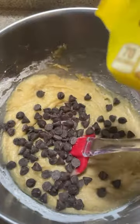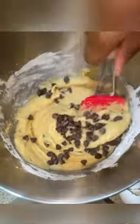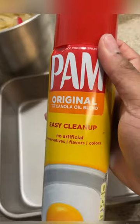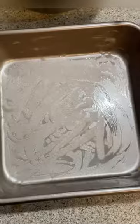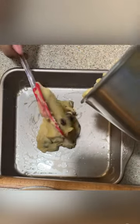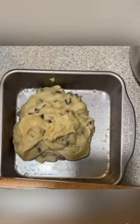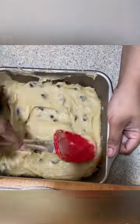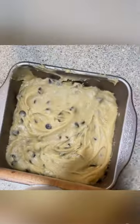Now I'm going to add in my semi-sweet chocolate chip chunks — you can use chips, ideally you want chunks but I had chips so I used chips. I use semi-sweet instead of milk chocolate because this mixture is already really sweet, so it gives it the perfect balance — not too bitter but also not too sweet. This is my brand new baking pan and this was my first time using it today, so I was really excited.